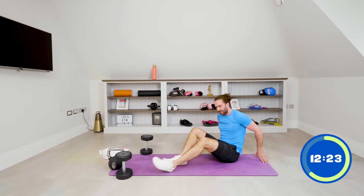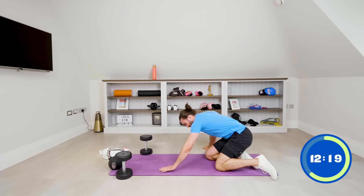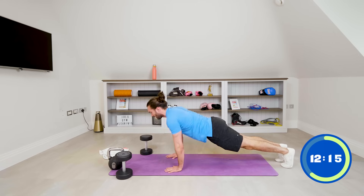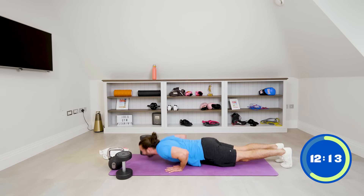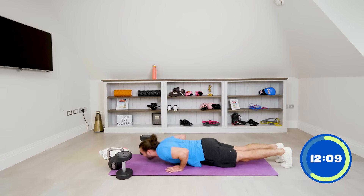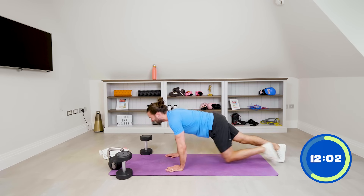Ten push-ups: one, two, three, four, five, six, seven, eight, nine, ten.